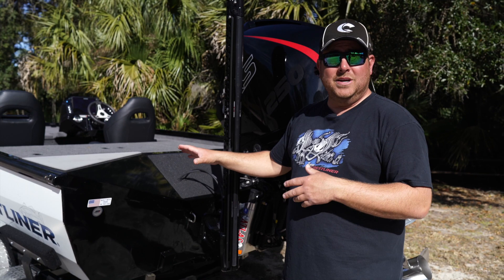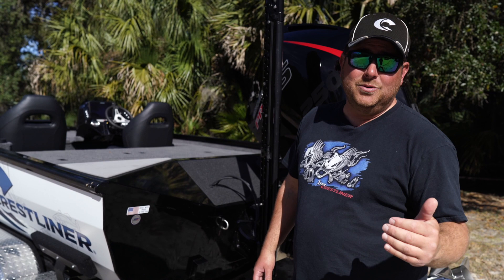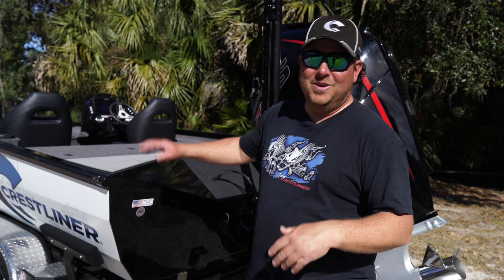They should start having them at dealers soon. You can also follow me along — I'm going to fish all three tours next year: the Bass Pro Tour, the Bassmaster Elites, and the Tackle Warehouse Pro Circuit. It's going to be a crazy year running this MX all over the country. It was awesome, see you guys!